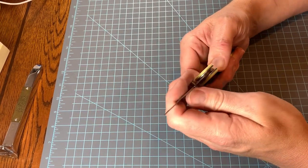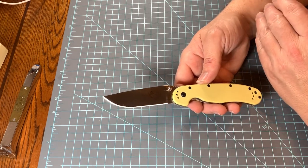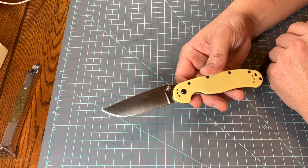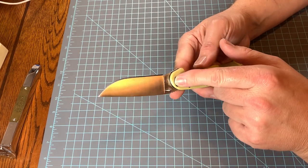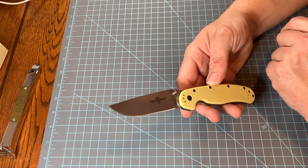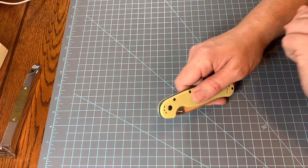I went to order it two or three times and kept talking myself out of it — I just couldn't imagine it being anything special, figured I'd end up throwing it in a drawer. But this time I had a purpose for it as a measuring tool, and it's going to be used a lot more than that, I can guarantee you. Those are my two cents on the Ontario RAT 1 in D2 with G10 scales. I did think these knives were made in the United States, but it says Taiwan, so obviously they're not. Liner lock, D2 steel, G10 scales — great user knife. You guys have a great night, God bless.